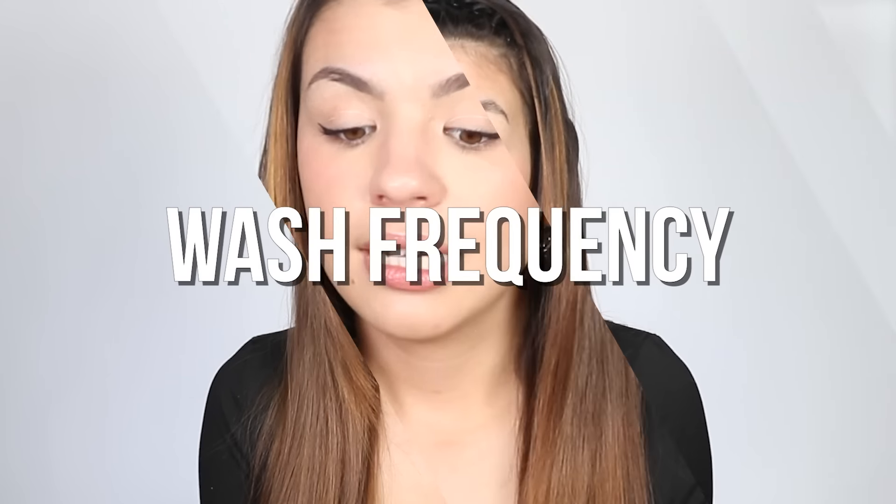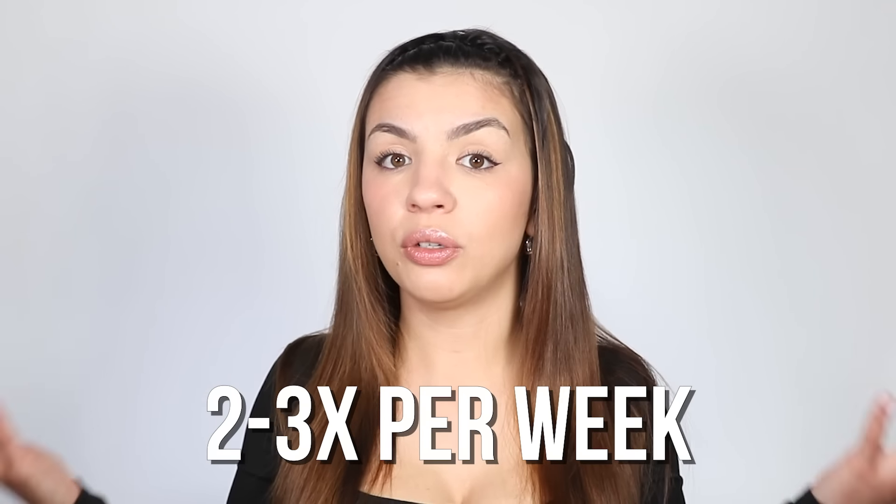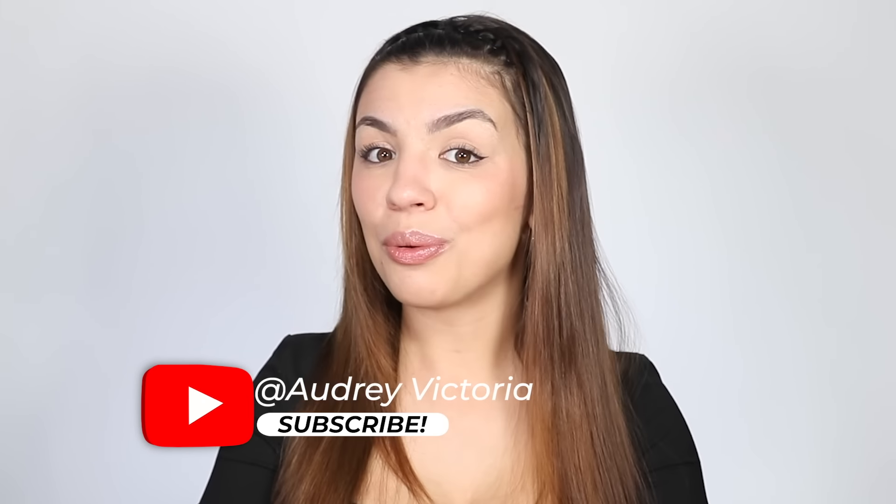The very last tip is about the frequency you should be washing your hair. It will vary depending on your hair, but generally two to three times a week is a good number if you have oily hair — though some people may need to wash every day. Those are all my tips and tricks for washing oily hair. Let me know if you have any other tips in the comments below, and thank you so much for watching — I'll talk to you guys next time.